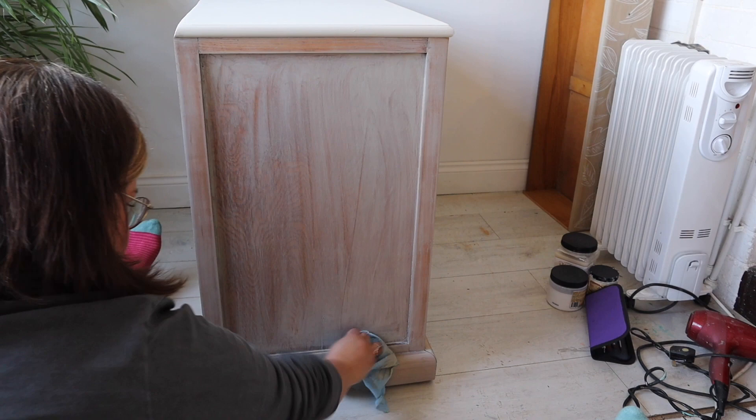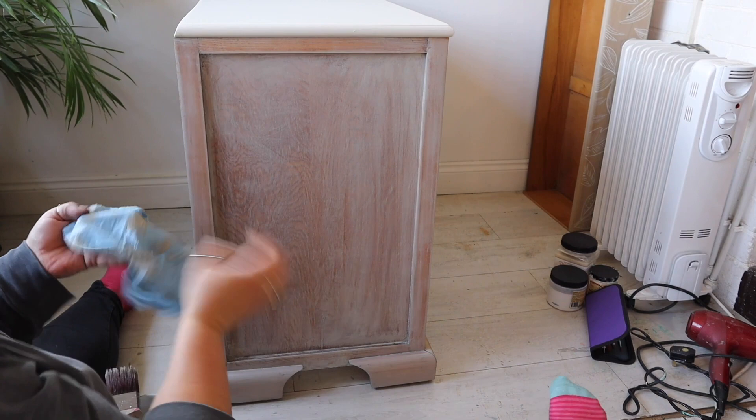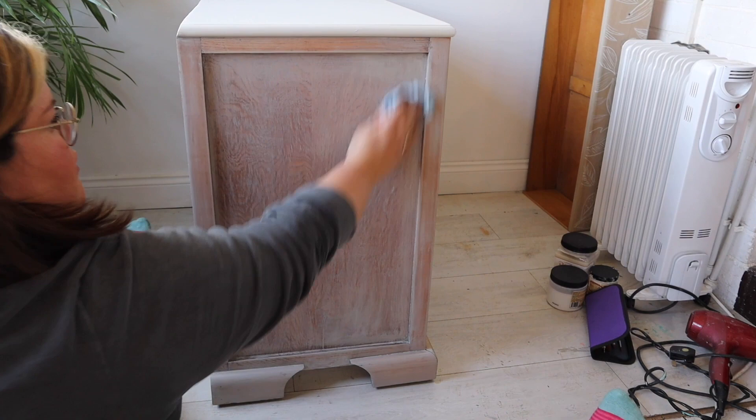If you want to try this look yourself but don't have Baja Grey from the Silk range, a really good similar colour for this paint wash in the chalk mineral paint range is Driftwood.